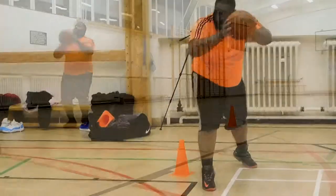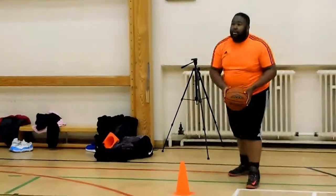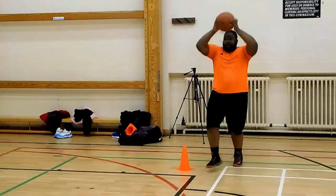Just make sure to use your body as much as your footwork, but the one rule is just try not to travel.